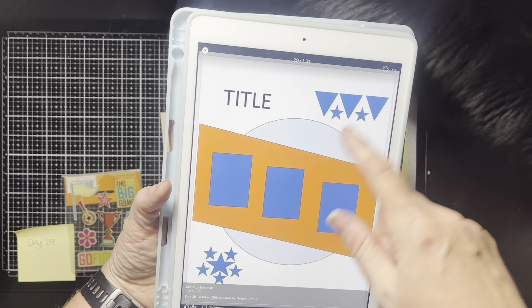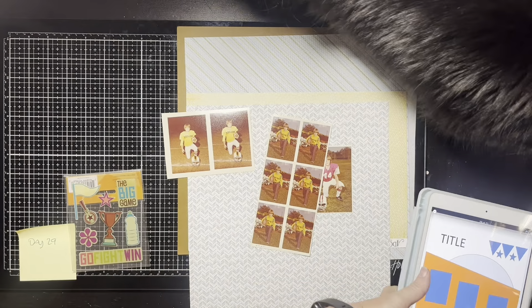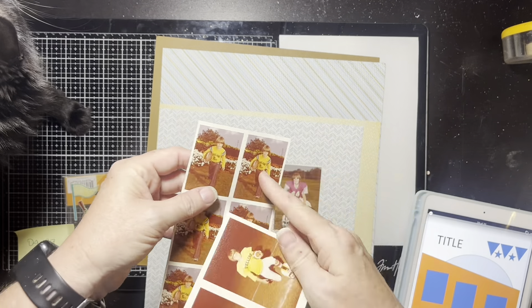Hello! It's Christine, and it is Day 29 of 30 Days of Sketches with Christy's Beautiful Life. This one is a nice simple one — we've got three pictures with a round element behind them, like a diagonal deal, and then essentially two embellishment clusters and then a big old title.